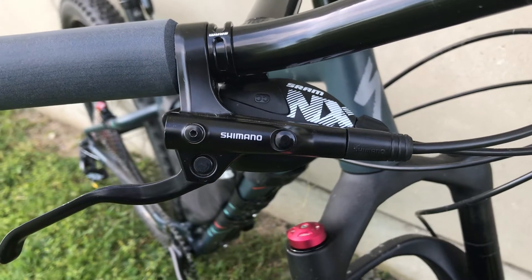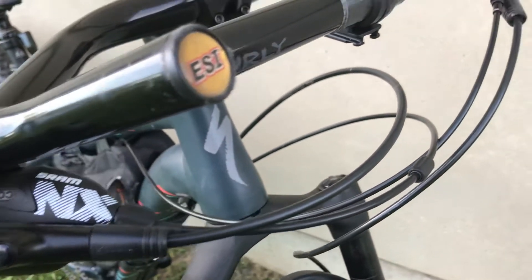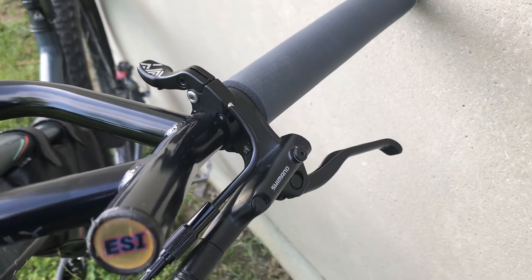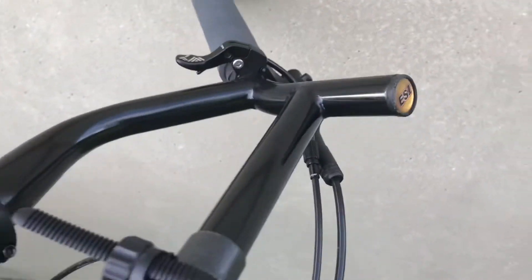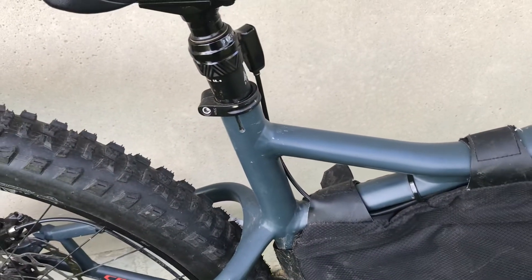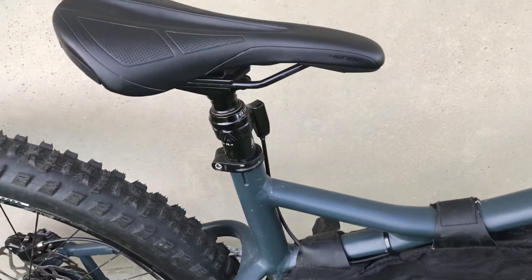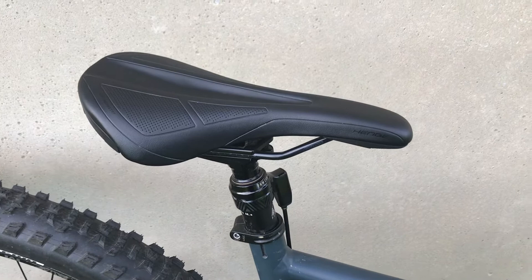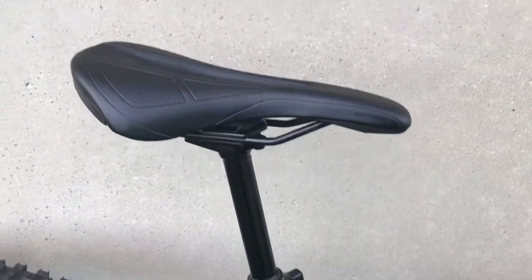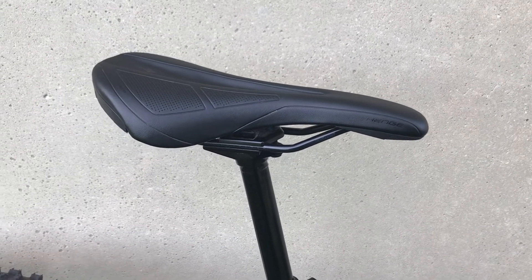I have Shimano hydraulic brakes with SRAM NX shifting, and I'll get to that in a bit because I did upgrade that. On the other side I have the shifter, and I also have my lever for my dropper post — that's another thing I added on. I routed the cable through the top tube, and thankfully my frame bag was there to cover it up. It works really well; there's a little bit of play to it, but due to my weight that's pretty much to be expected.